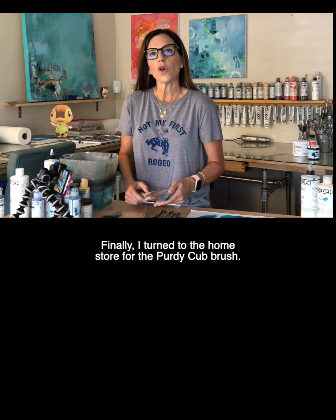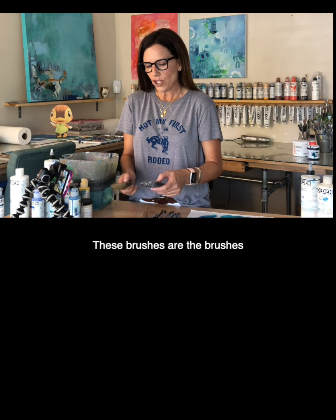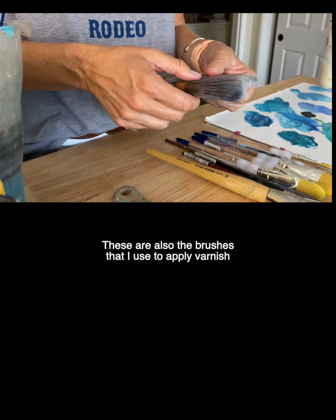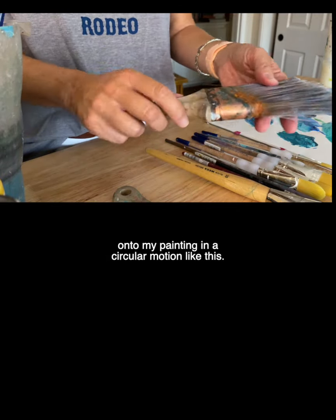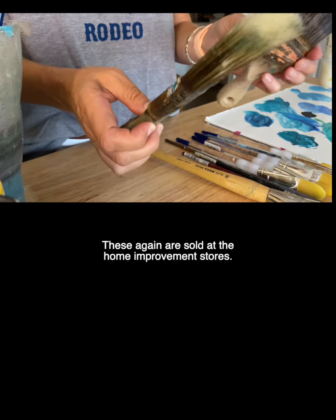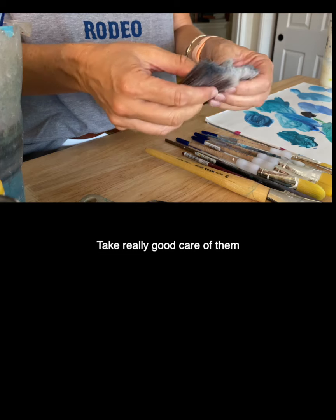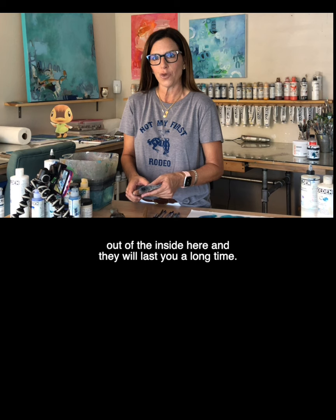Finally I turn to the home store for the Purdy Cub brush. These are the brushes you could use to spread a lot of paint very quickly. These are also the brushes I use to apply varnish onto my painting in a circular motion. This one I believe is a three inch and this is a two inch — these are sold at home improvement stores. They hold up nicely and are very well made. Take really good care when cleaning these brushes to make sure you get all the paint out of the inside, and they will last you a long time.